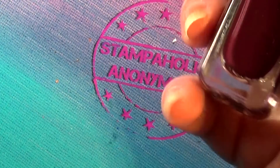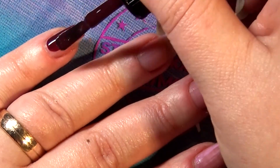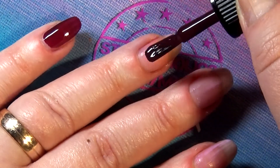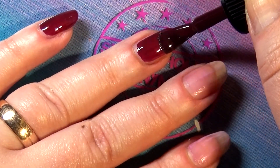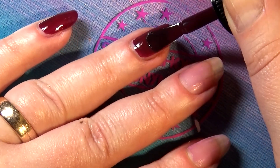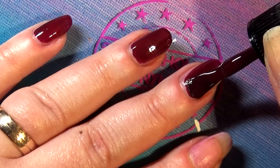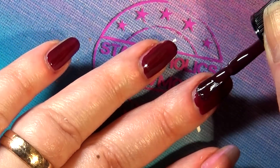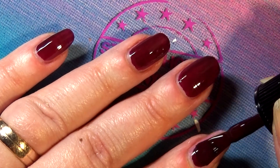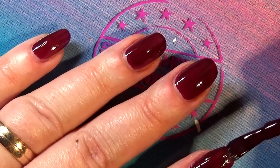Last up is 'Ready to Grape Off.' This was the only polish that gave me a bit of trouble with application and formula, but it might have been down to me being really tired after a long day of swatching. Still, the shade itself is really lovely — this deep, almost oxblood red is kind of gorgeous and I like the color outcome.